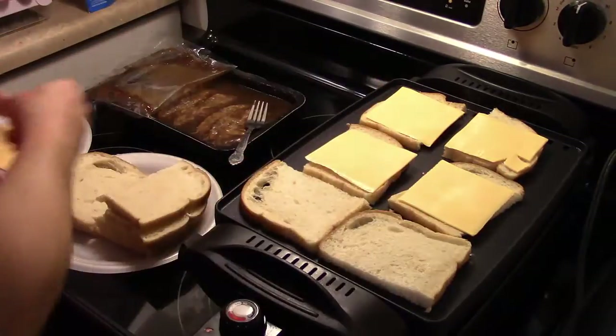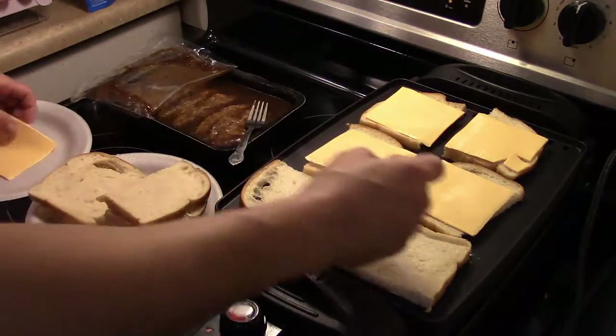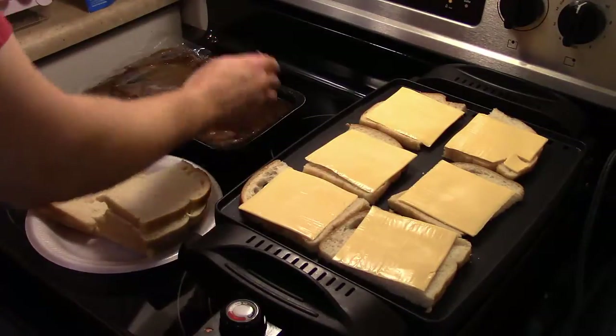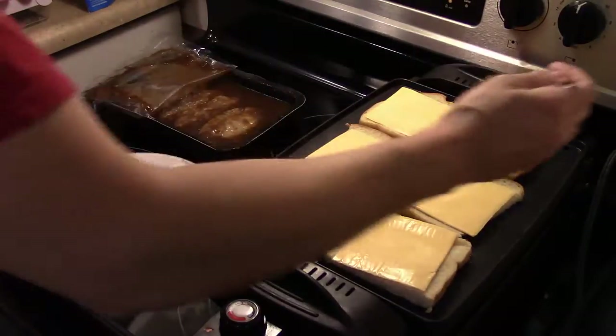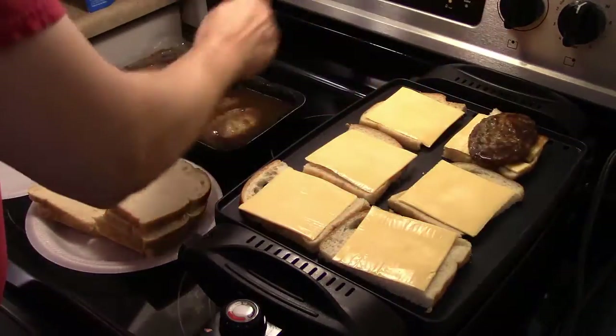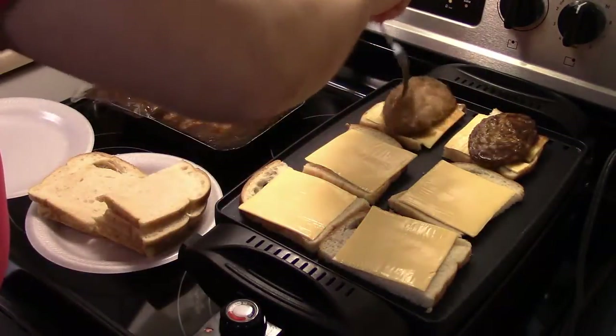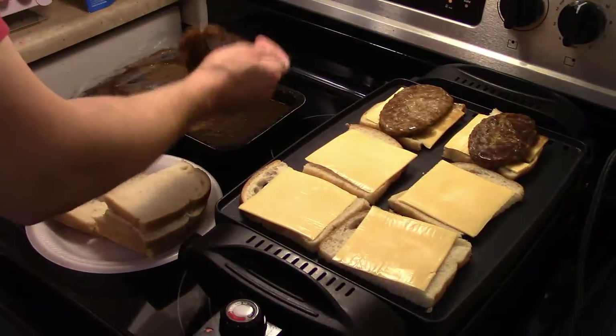These are quick and easy to make. I have some of the frozen Salisbury steaks you can get — I just put them in the microwave and warmed them up. So I'm gonna go ahead and get these on here.